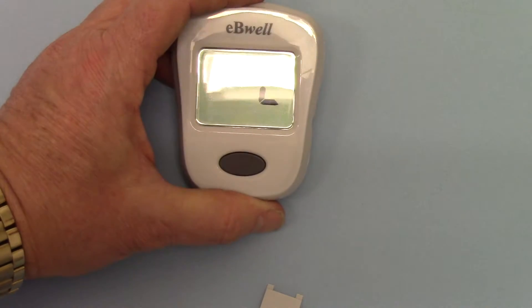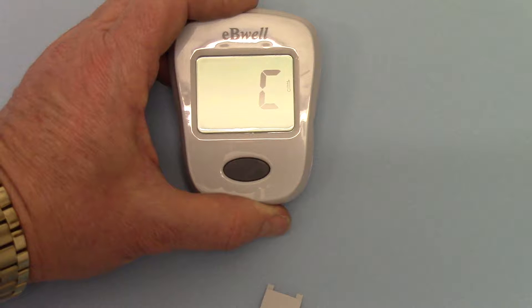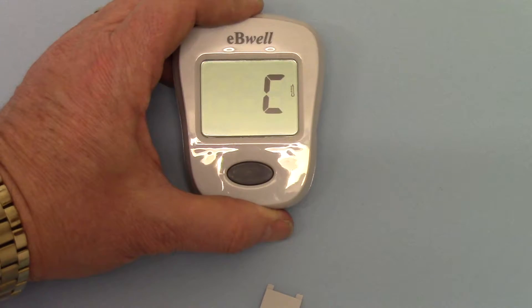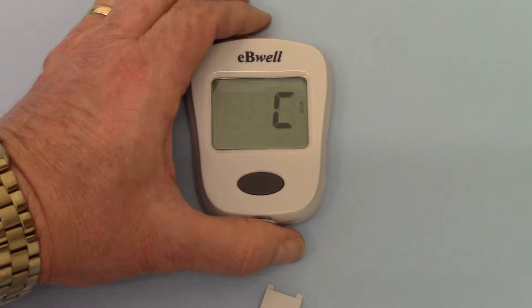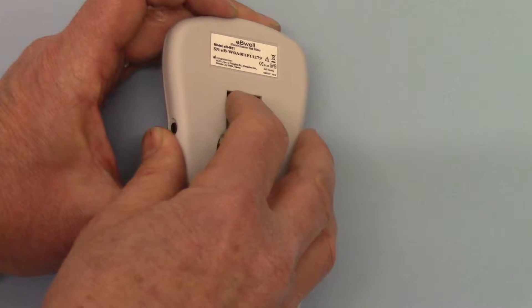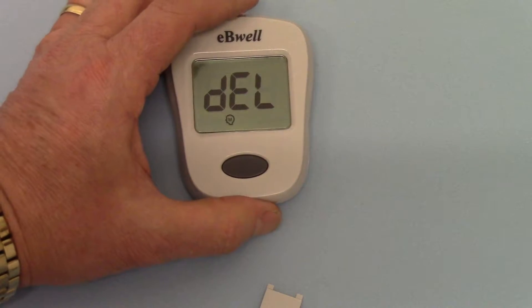Press the settings knob again. It's now asking me to determine whether I want the temperature readings to be given in centigrade or Fahrenheit. For European and UK customers, we recommend you just leave it in centigrade. So I'm pressing the settings knob again.